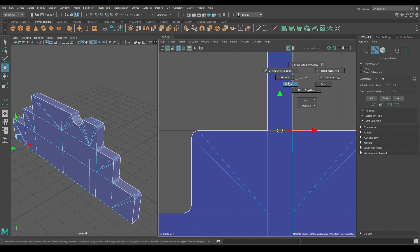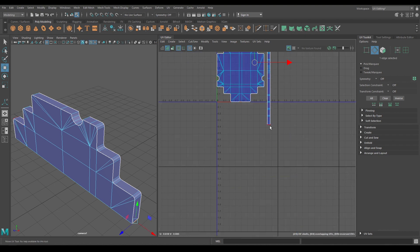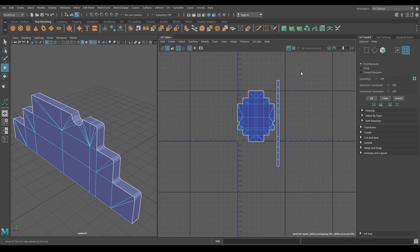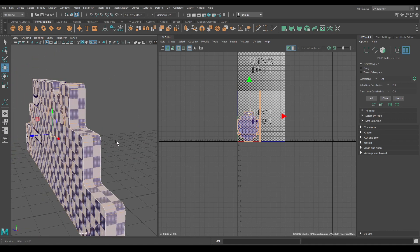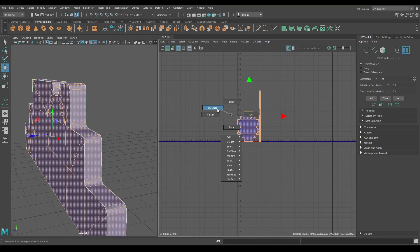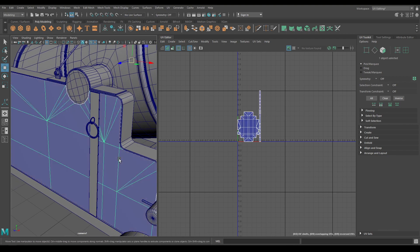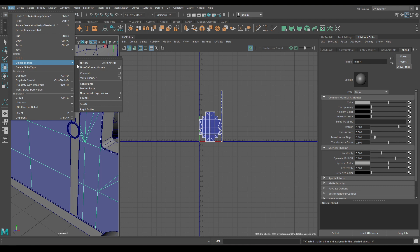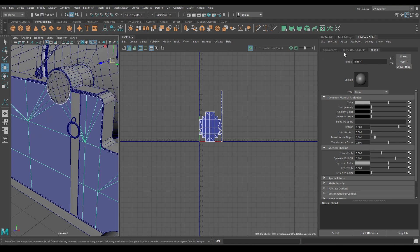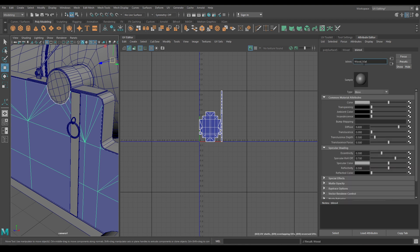Let's cut this one and connect it to this edge. Select it and Layout. Now unhide your model and assign a new material. Go to Edit, Delete by Type, History. Rename it as 'wood' and this one as 'wood material'.